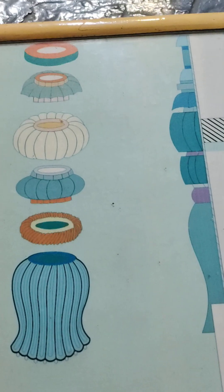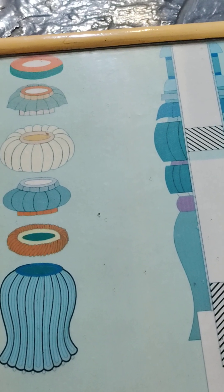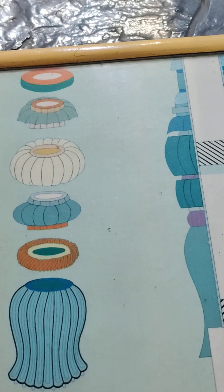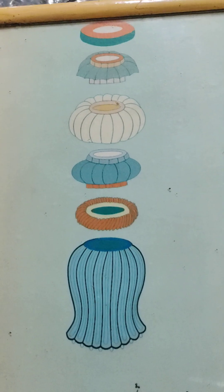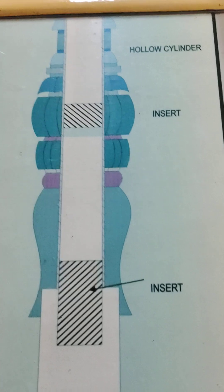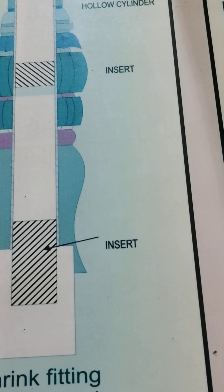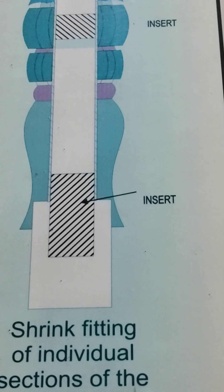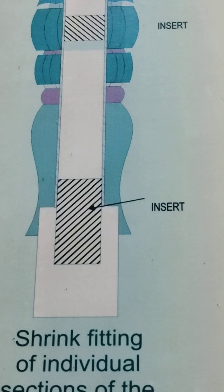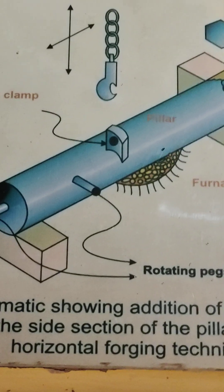The decorative top of the iron pillar, known as the bell capital, is a wonderfully engineered structure consisting of seven distinct parts. You can see these parts here. This is how it was probably fixed — using shrink-fitting of individual sections of the capital around a hollow cylindrical iron pipe.